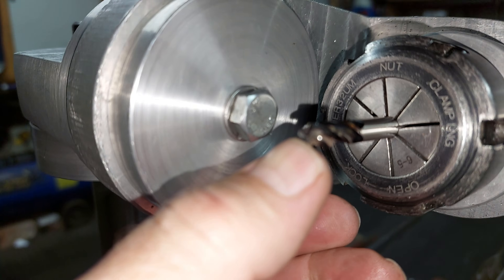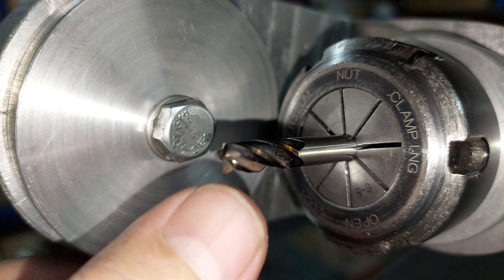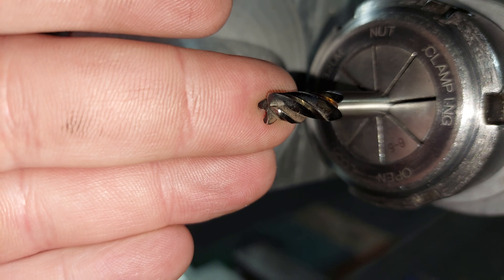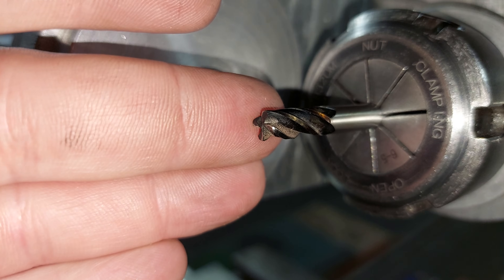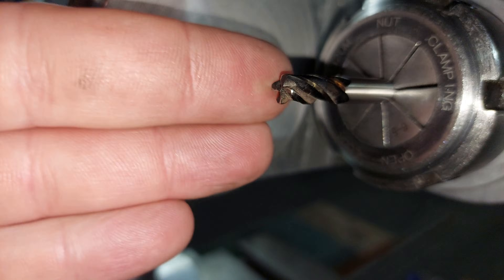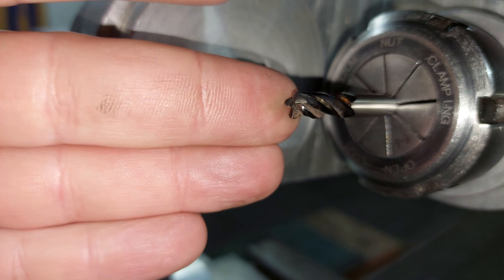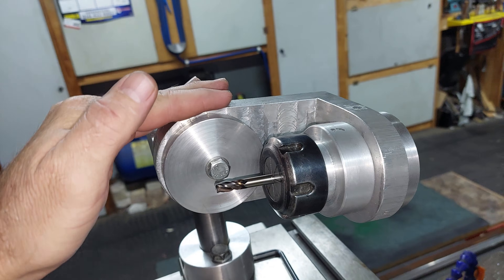Now, I have no idea what the brake angle should be. I'm going to use the carbide lathe tooling as a reference. I know the back rake on carbide tooling is around about 7 degrees, so I've set my angle here at 7 degrees.